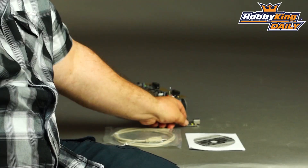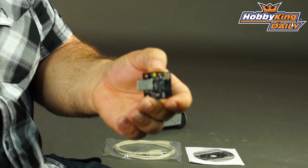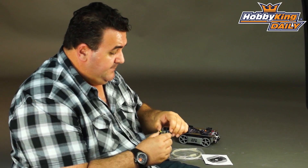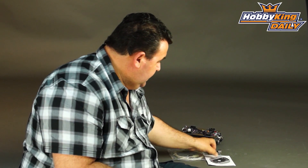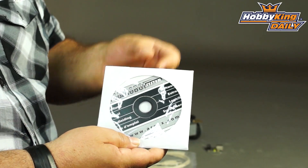Included with this system is a nice little USB programming device. It comes with a cable to suit, so it's all plug and play. Also included is a disc of programming examples and instructions.